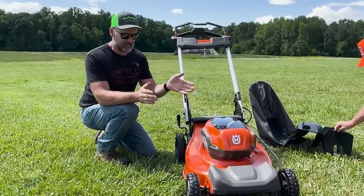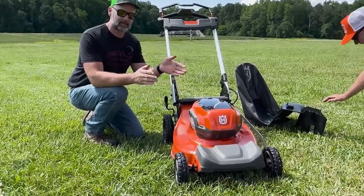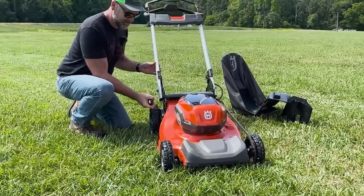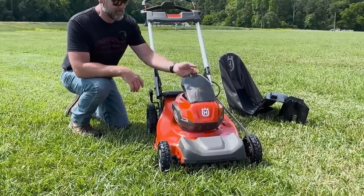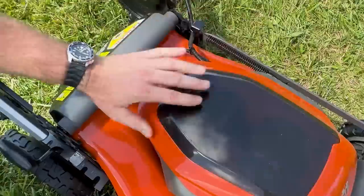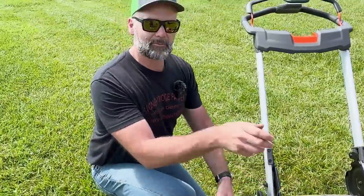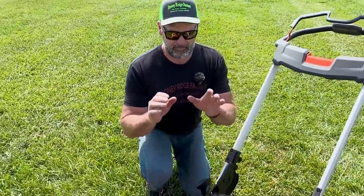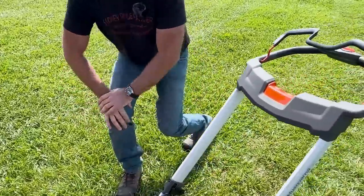This is the Husqvarna Lawn Expert 21-inch electric self-propelled one-hand height adjustable push mower. It is battery powered. It contains two 40-volt batteries, so it's a 40-volt machine. Double your power — you can run it on one battery or you can run it on two. It's the same battery that runs all of their residential battery powered equipment.